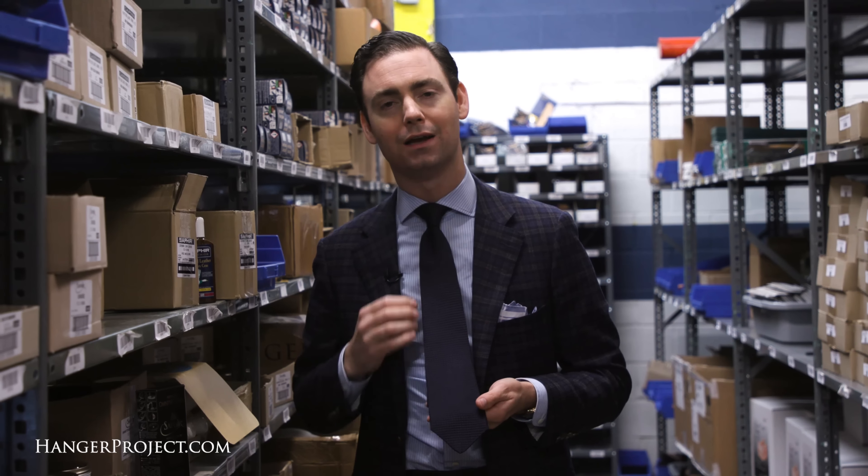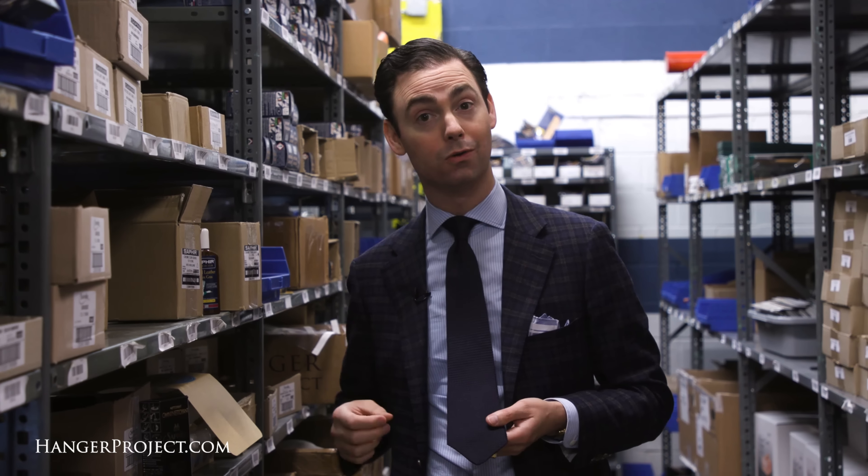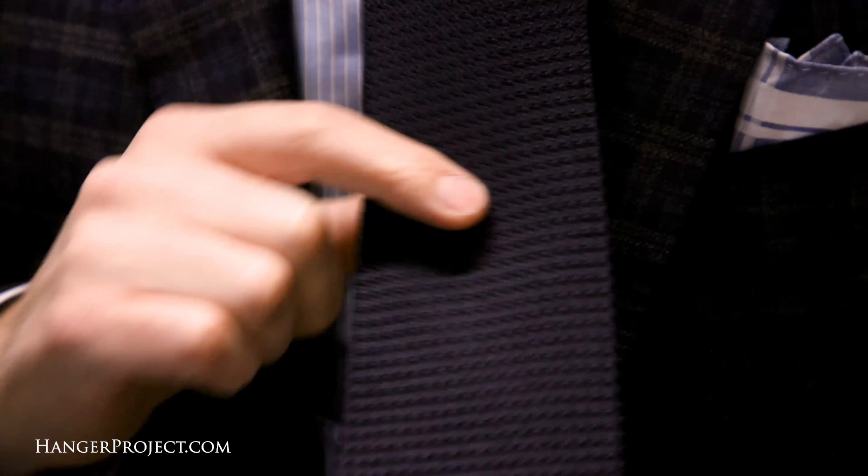So if you're someone that hasn't used a double-edged safety razor, this is what it looks like. It's very easy to install the blades, and I can guarantee you that with a little bit of practice you'll get a shave so much better than the shave you would otherwise get with a cartridge razor that you'll never look back.